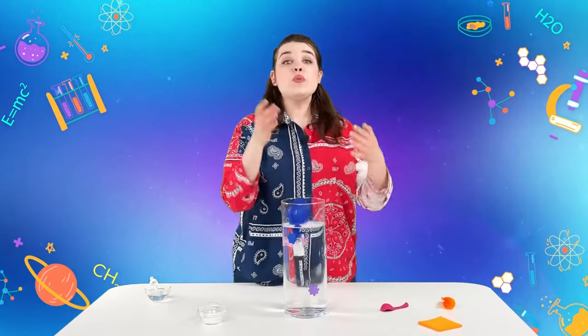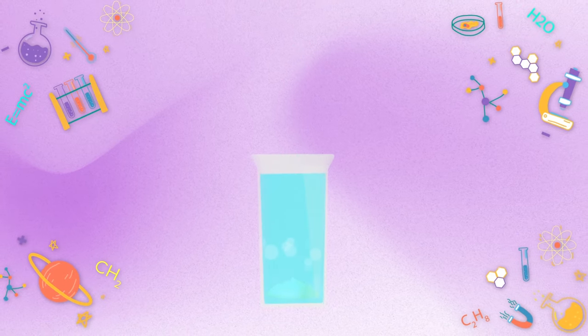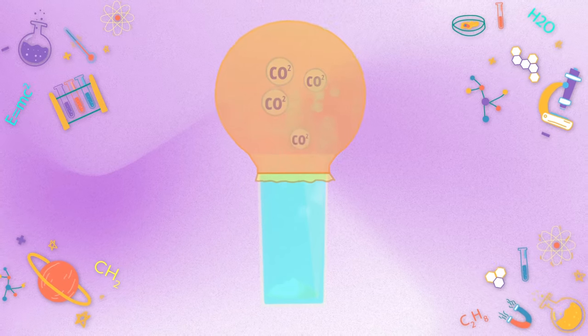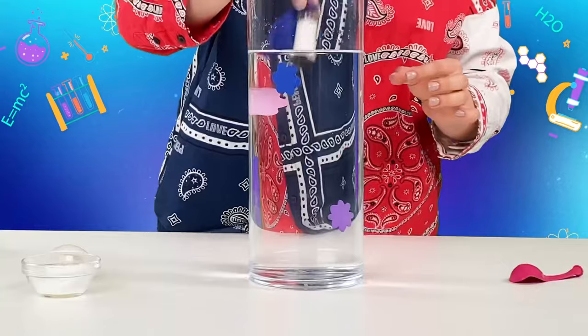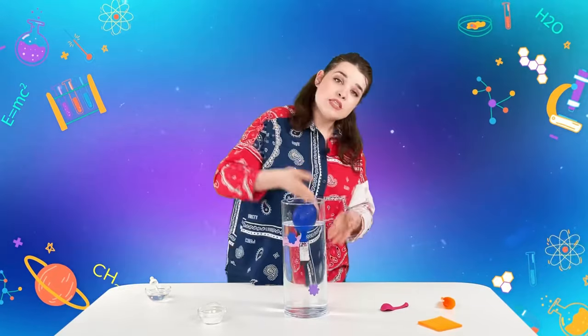This gas was formed when we mixed usual vinegar and baking soda. The gas reduced the density of the substance in the jar, and the jar — even with paper clips and magnets — rose up. Before the chemical reaction, the density of the substance in the jar was greater than the water around it, so the jar sank.